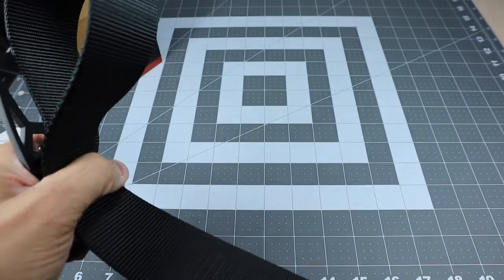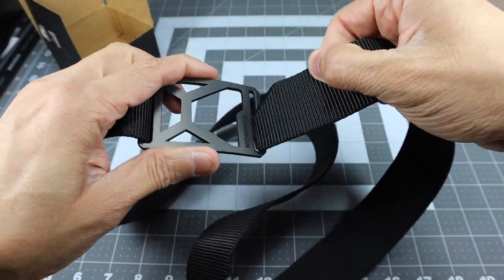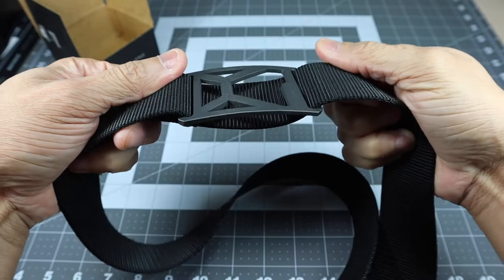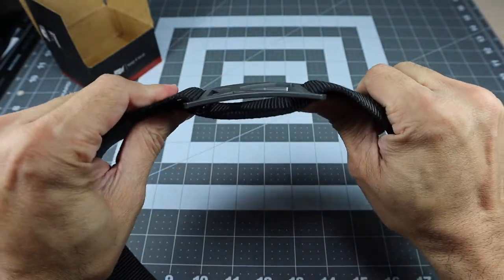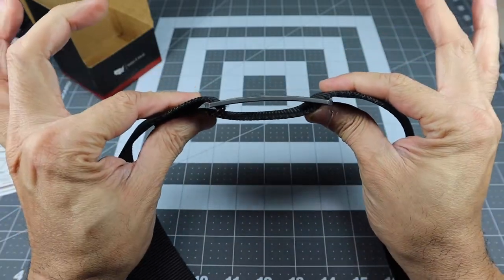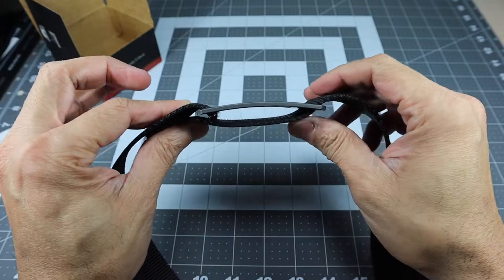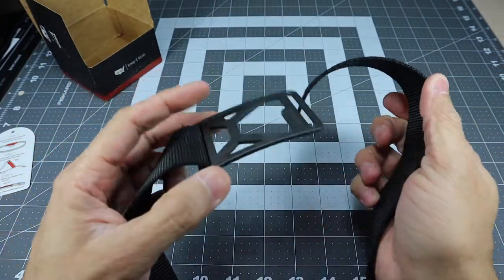Basically what you do is once you feed it through your belt loops, you come on the top right here, put it into the little channel, then just tighten it and it stays there. It actually just stays there by friction and will not come loose. As you can see, this is a very thin form factor when you're wearing it — it's not going to be bulky, it's not going to be printing through your shirt. It's going to be very comfortable. When you go to take it off, all you have to do is just pull it out and you're good to go.